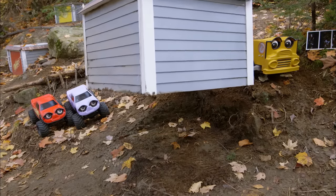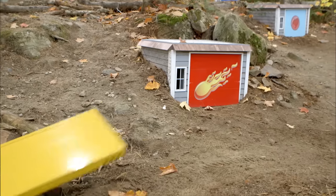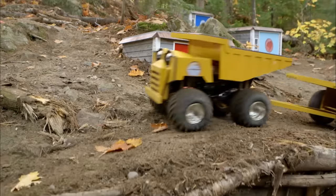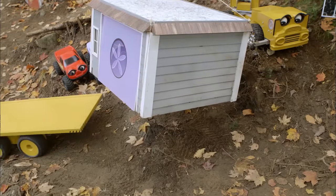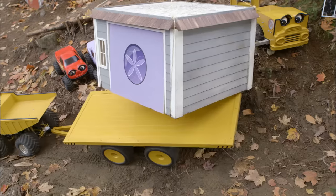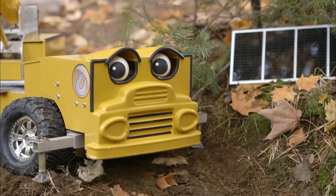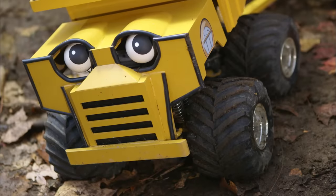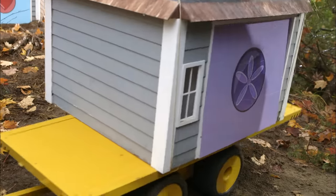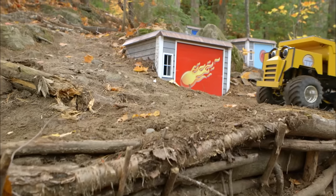You doing okay, Strut? Yep, just hanging around. Here I come. Backing up. Looks good. Keep going. Pick it up. Lower away, Strut. It's heavy, but nothing I can't handle. Now let's get to the bottom of the hill. No problem. This road's not very steep.